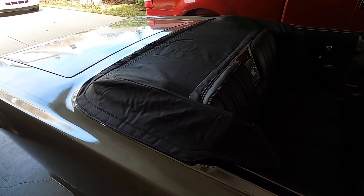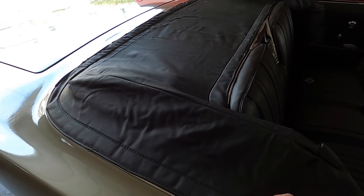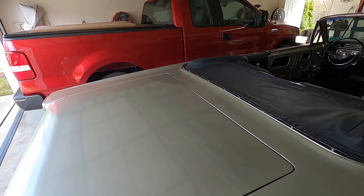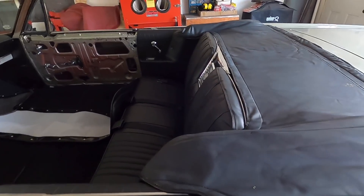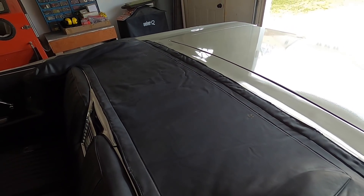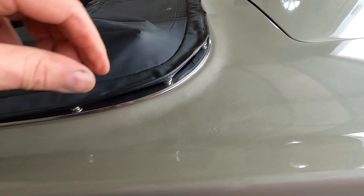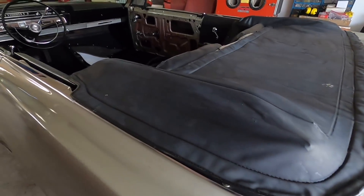There's the factory original boot installed. Every single snap has snapped except this one - I can get it down but it just pops off. This thing shrunk to where I had to really tug to get some of those snaps on. Other than this rip here - that rip wasn't there before - the wrinkles will come out. I removed all the foam too. Look at that - it's nice and tight, not loose and floppy. It's definitely shrunk over the years - 55 years.